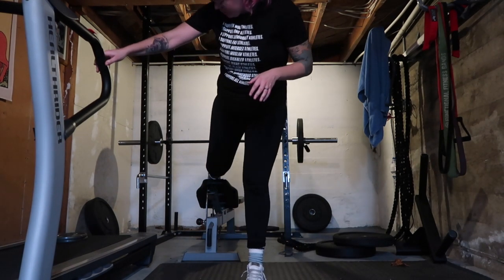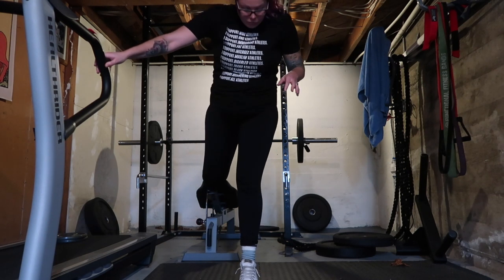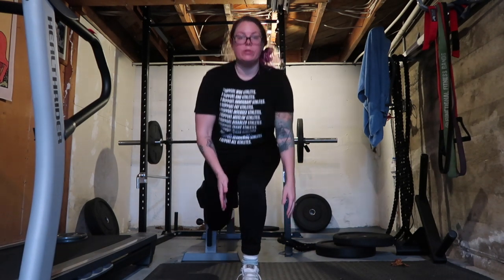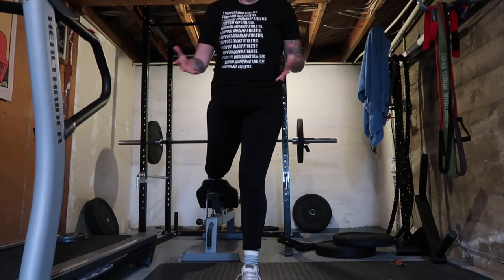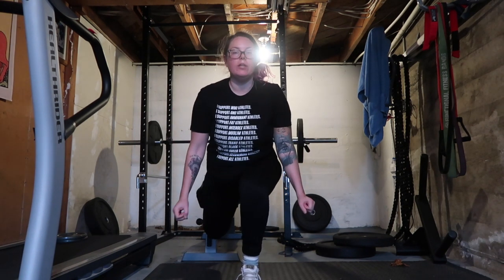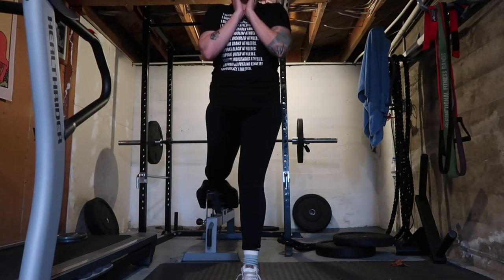I'm going to come forward — I have a little assistance to get my foot up. I want my legs to be far enough apart that when I come down, my knee doesn't go over my toe; it stays right above my shoelaces. Then I stand back up. If I were holding weights, dumbbells at my side is one option, or you can do a goblet hold — a weight right on your chest up here.